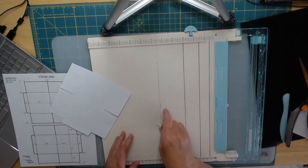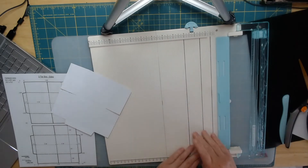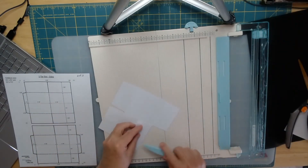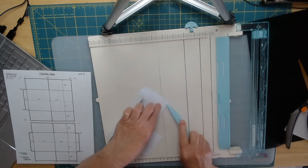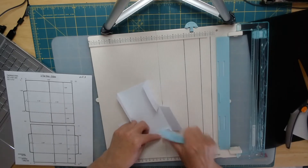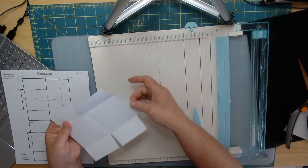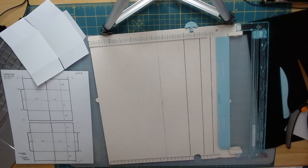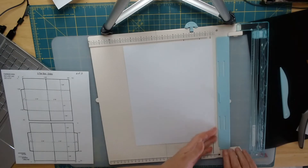I'm going to clean out my board so that I can do the next side. Okay, go ahead and fold all of your score marks. Now it's easy to tell — this is the one with just the half-inch mark. The next one we're going to work on: we're going to cut at 6.5, so let me open up my hinge.